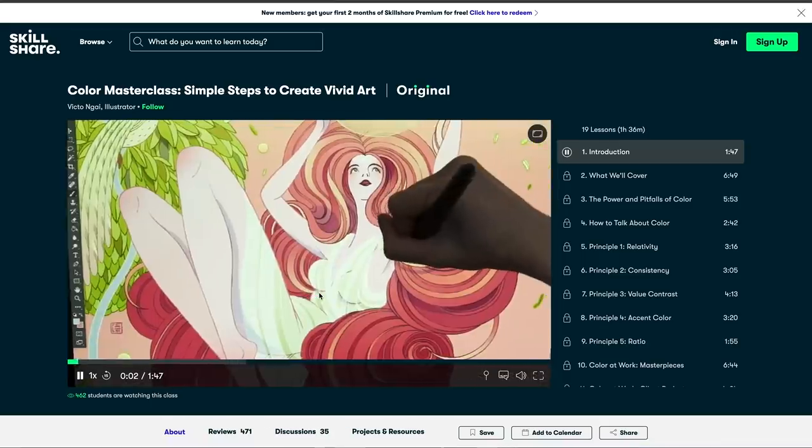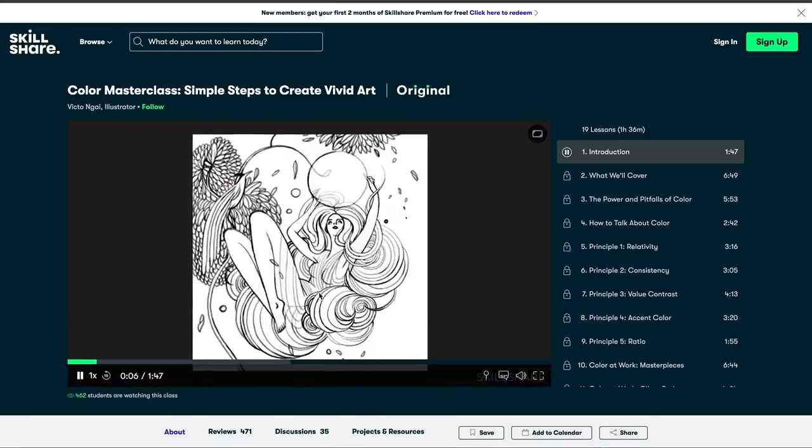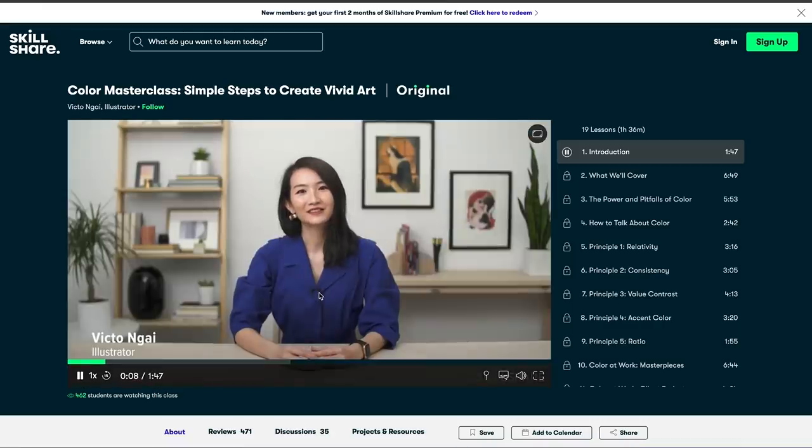Color is something I absolutely love, and I know a lot of people really struggle with incorporating color into their artwork. If that sounds interesting to you, there is a link in the description box below for two free months of the premium Skillshare subscription. You really don't have anything to lose - check it out and learn on your own time. Thanks again to Skillshare for sponsoring this video.